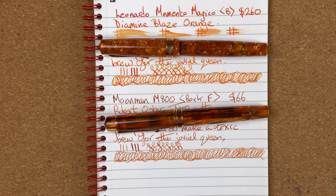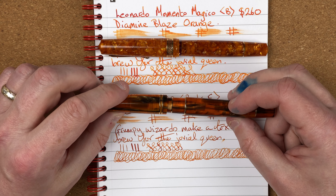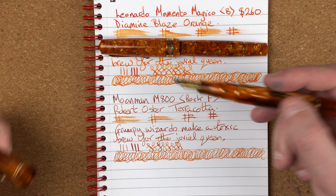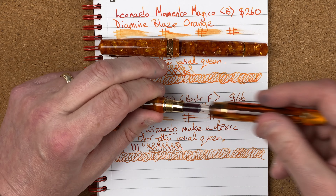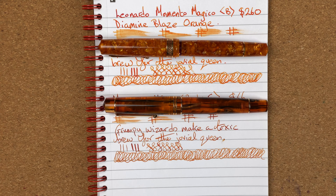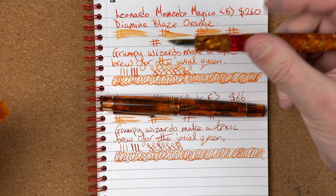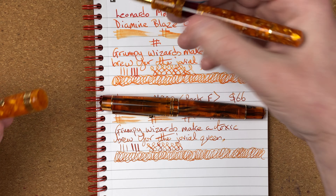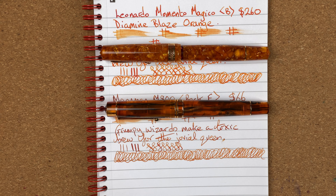Build quality: I've had no issues with either. I've had this Leonardo for close to 18 months to 2 years with no problems — writes nicely, feels nice, comes apart nicely. I've got all four colours of the M800 and it's honestly one of my favourite pens; no issues with any of them. The Leonardo — good quality as you'd expect, no problems with the filling mechanism. Starting to see a little bit of railroading but I think that's more the ink than the pen. Build quality: both pens get 8 out of 10.